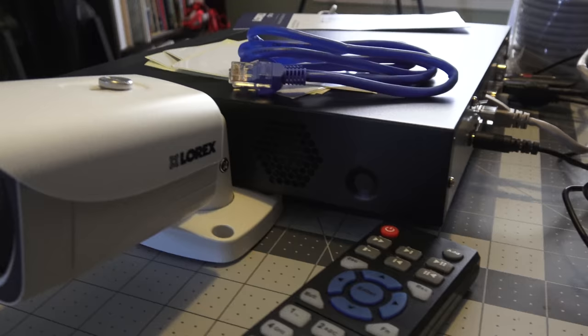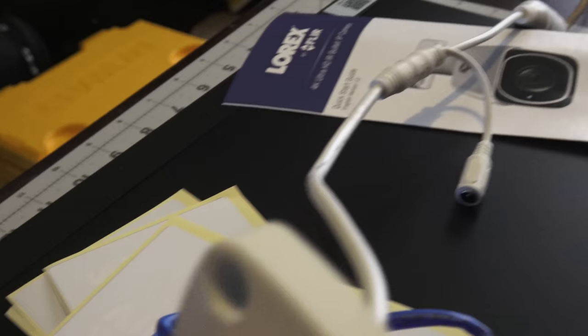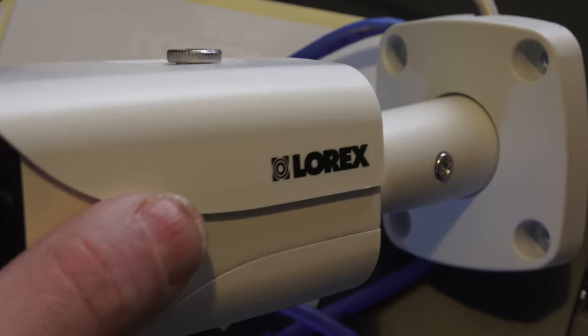The system comes with six of these Lorex cameras — I still have this one plugged in for the video. These are 4K bullet cameras, model LNB8005-C. I'm covering up the MAC address and serial number on camera. These are Dahua — however you say that — and my understanding is these are made by one of the top manufacturers of cameras, rebranded by Lorex.